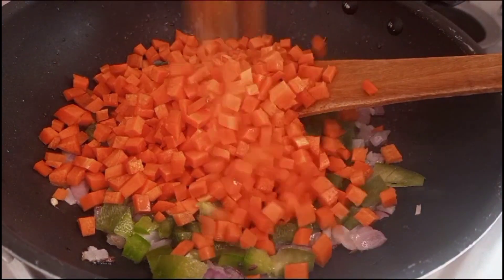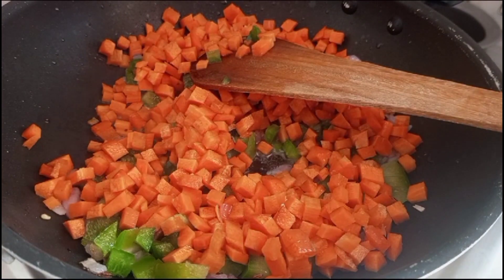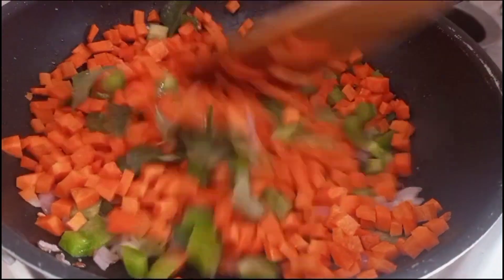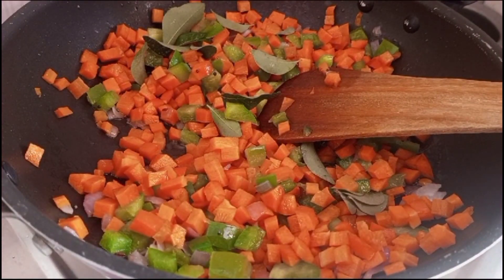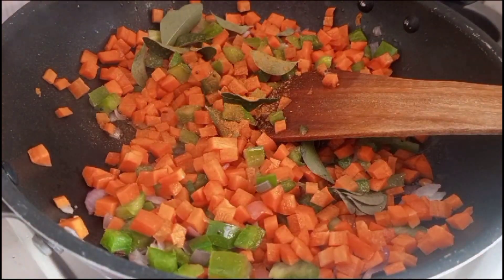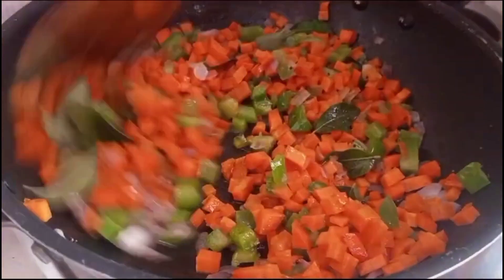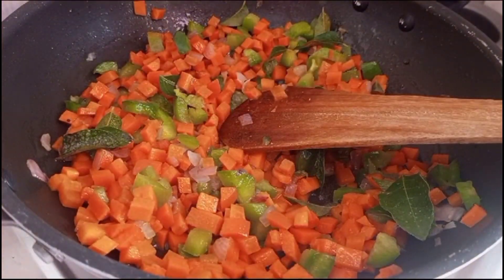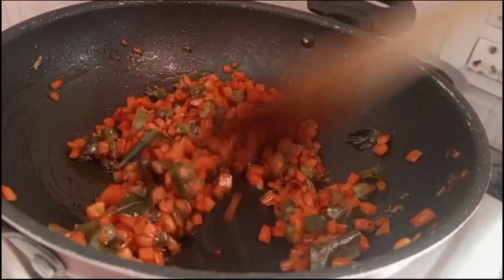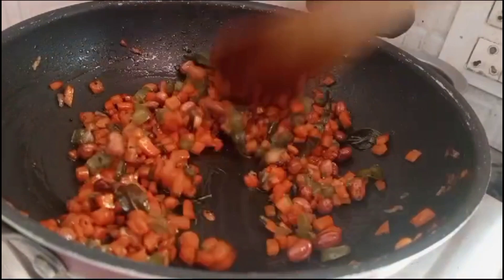We will fry the carrot and cook it. Put the sauce in the pan with salt. Put the sauce on the pan. Very good.